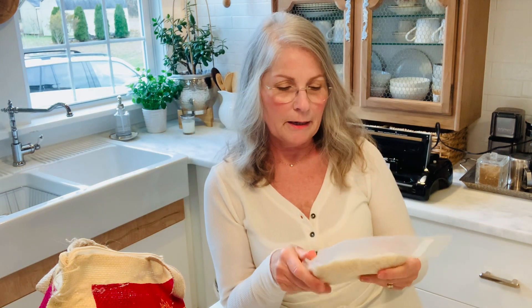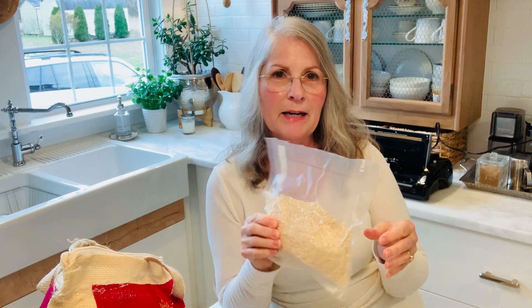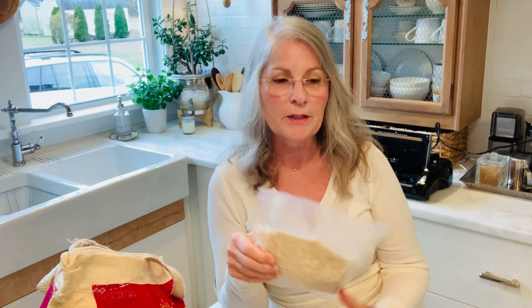The rice in the vacuum seal bag goes really nicely. In my last video I did one on flour — with flour you have to put it in a little paper sack first, because if you didn't, the flour would just come out when it starts to vacuum seal and you'd have a mess. But the rice is perfect. It's nice and tight and packed in really nicely, and this can store indefinitely.